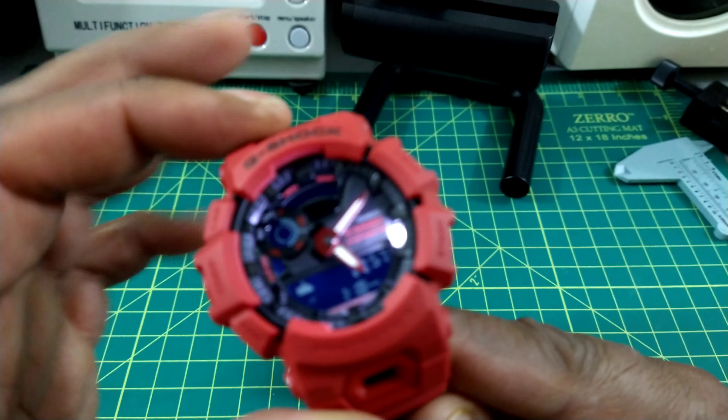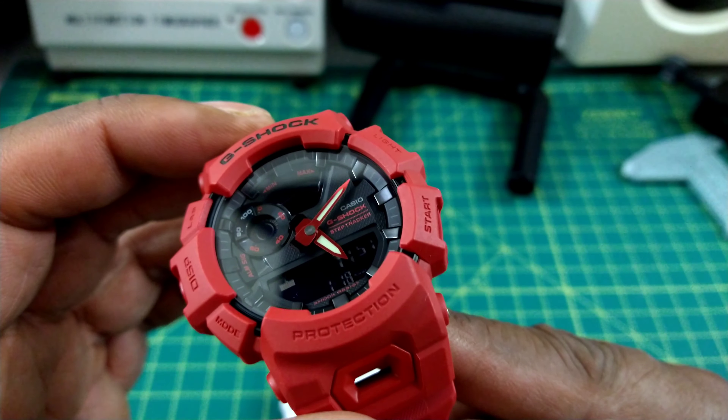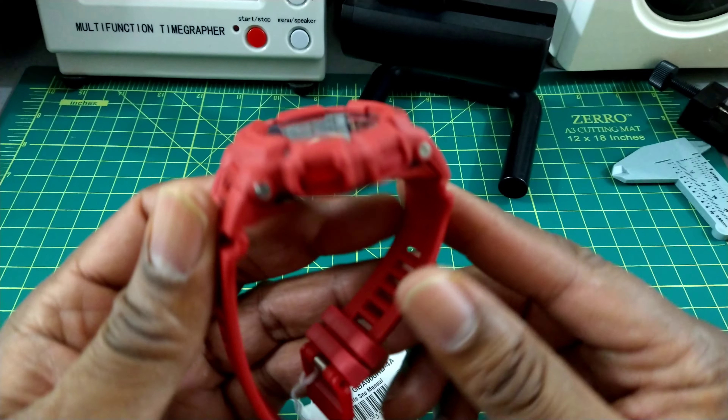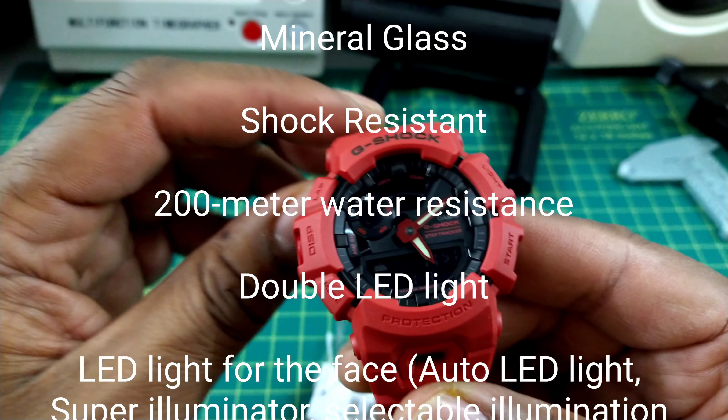This watch has really nice red analog hands and you can see I have the auto light set up on here. So every time you move it, the auto light goes off. It's just a nice watch — just another colorway of the GBA 900 series.